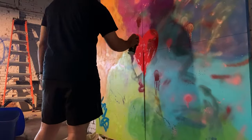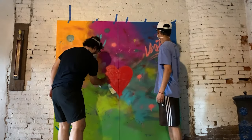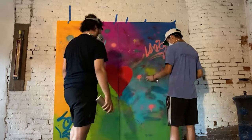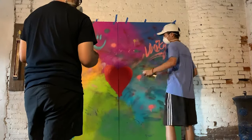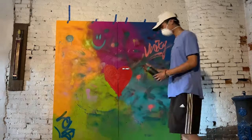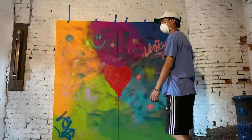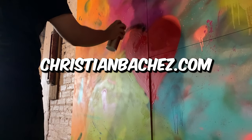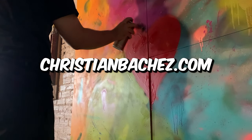To preface, some of the videos you'll see in the background is footage from older paintings and some are more recent projects, so you can see the evolution of my skills and techniques over time. This video is sponsored by no one, so check out my website, christianbaches.com. I got some cool works and sticker packs for sale — consider buying something to help out the channel or check in on my other work.